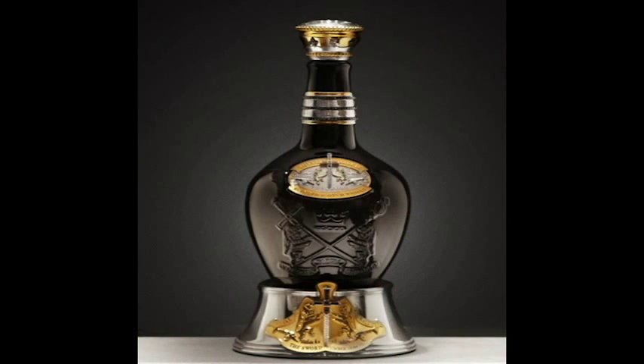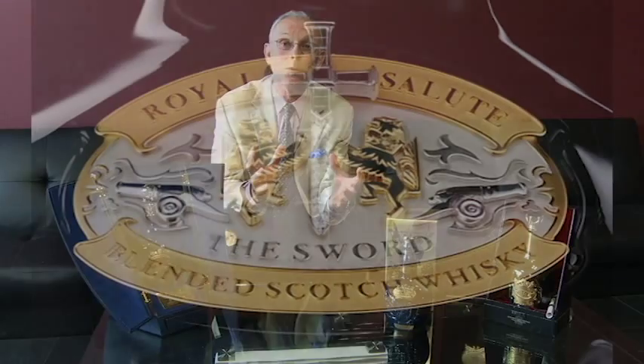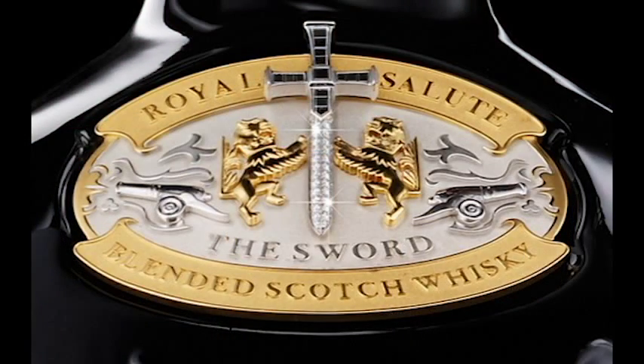Hello, I'm Colin Scott, the master blender for Royal Salute. Royal Salute Tribute to Honour is the pinnacle of the Royal Salute family. It is a blended Scotch whisky, handcrafted by myself, to create a 45-year-old blend. This blend is then presented in a beautiful porcelain decanter decorated with 413 black and white diamonds.